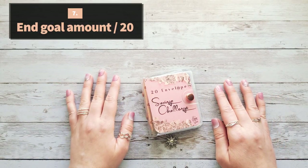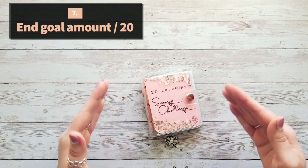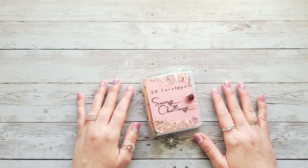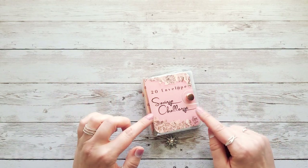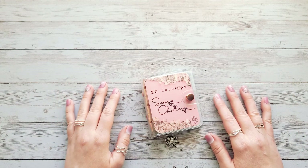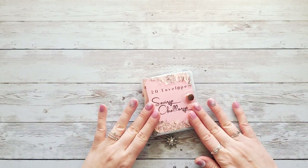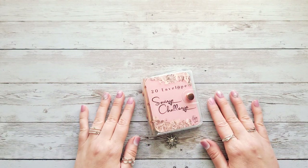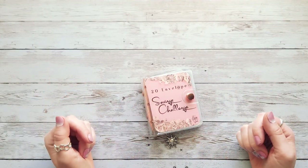The seventh and final way is to choose an end goal amount and divide it by 20. For example, if your goal is $200, divide by 20 envelopes and you'd stuff $10 per envelope. If you want to save $1,000, divide by 20 and you'd stuff $50 into each envelope. Those are my seven ideas for how to use this savings challenge.